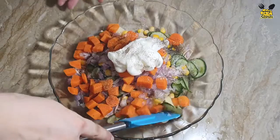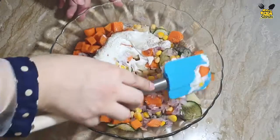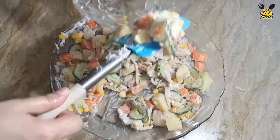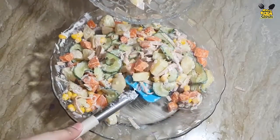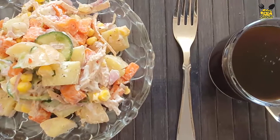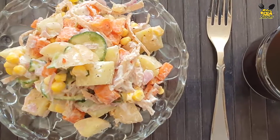Mix it well. Now we will serve it. I hope you guys will like it — give me your feedback in the comment box. For more videos, please subscribe to my channel. Thanks for watching the video. Bye.